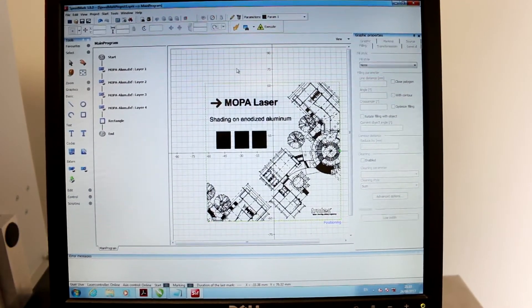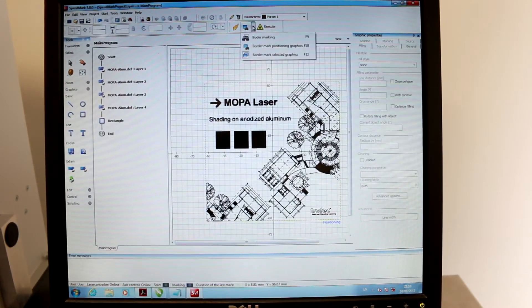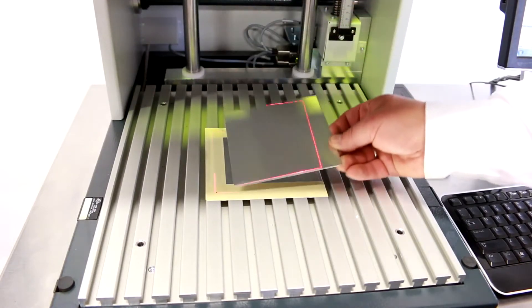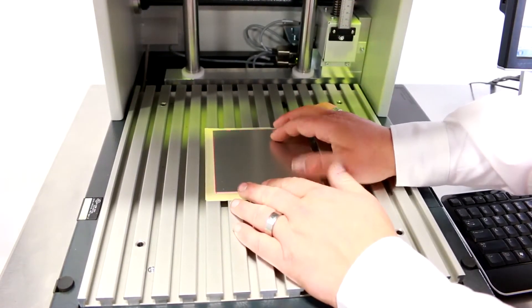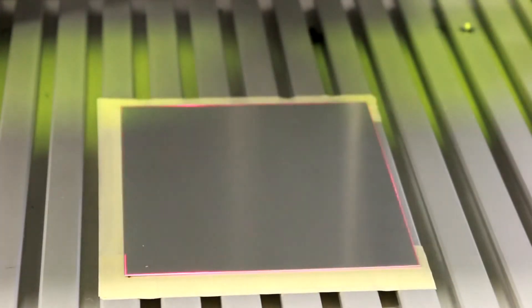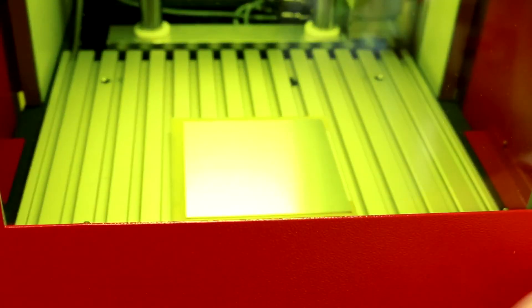Now that it's all laid out, I have my positioning line. I'll click on positioning line and the Mopa is going to broadcast a red square around where I have to put my part. You'll see we're broadcasting this red line that allows us to place our material in the exact position we want it — no fancy jigs or anything needed. I'll turn on my light, close the door, and simply hit go.